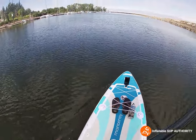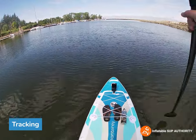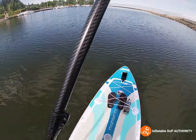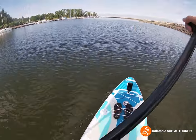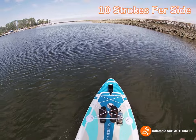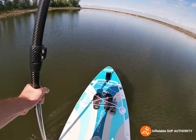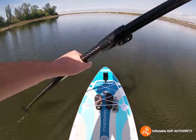For tracking, let's just try it out — we're going to see how many strokes we can do per side. About 10 strokes before I have to correct. I should stay away from the rocks because it's a little bit shallower here.